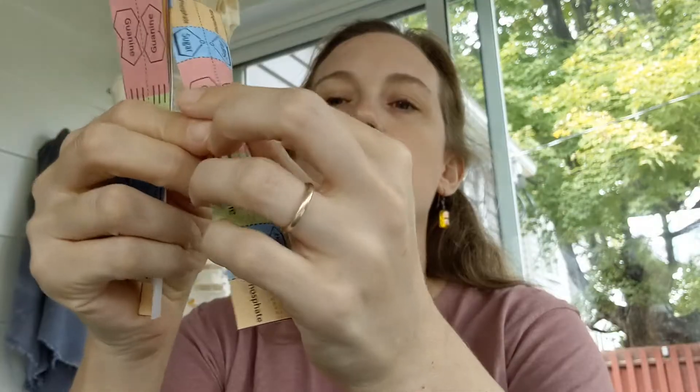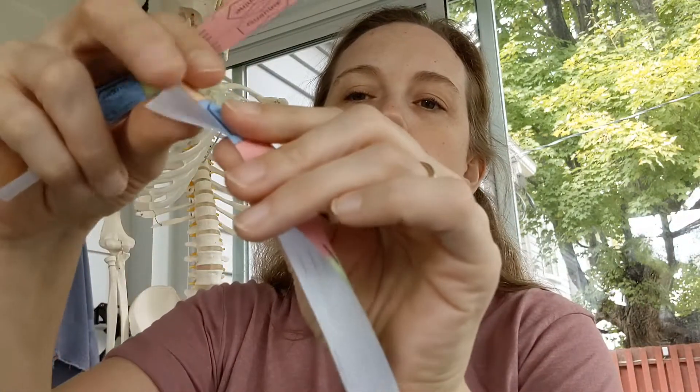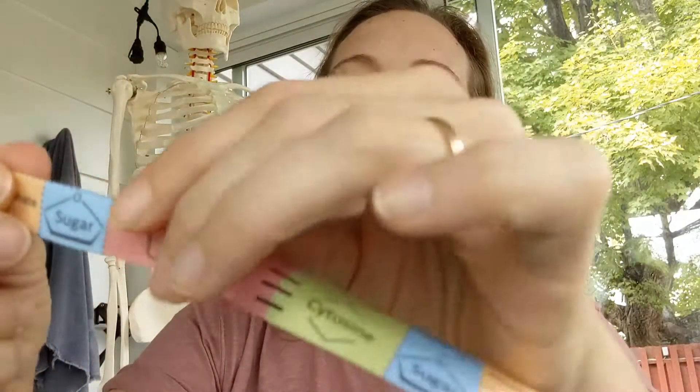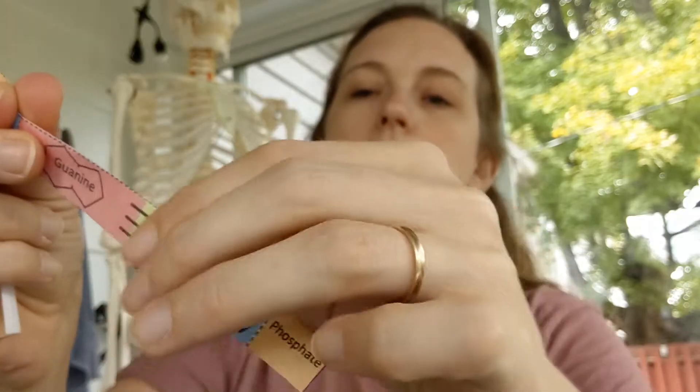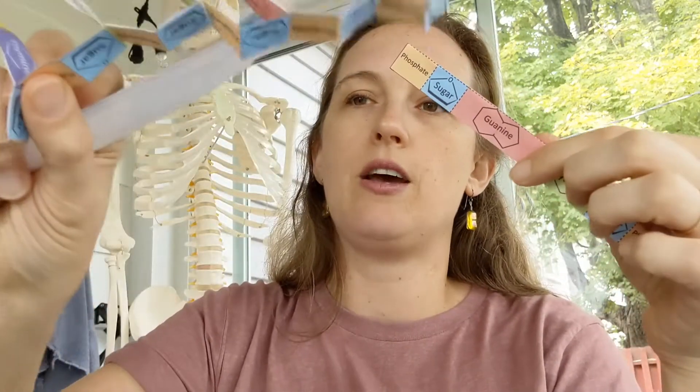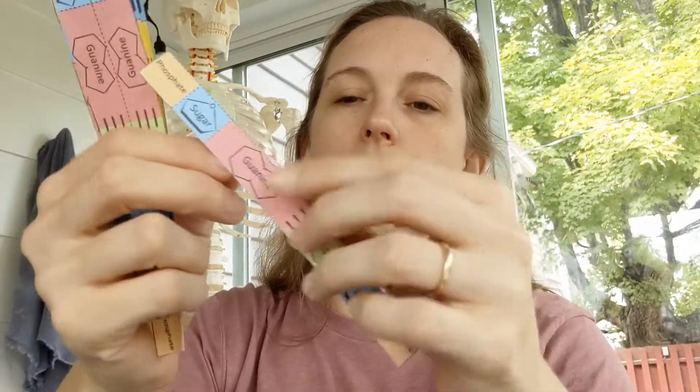The next step is to fold each rectangle in half. When you fold them, the white part should be on the inside so both sides look identical. This way, no matter which way we turn our origami DNA, we'll get to see the letters, the colors, and everything on the outside.